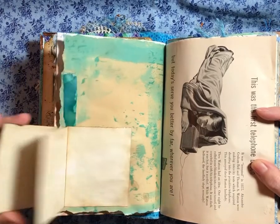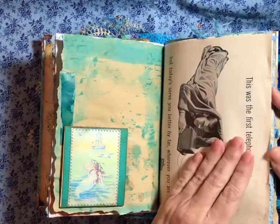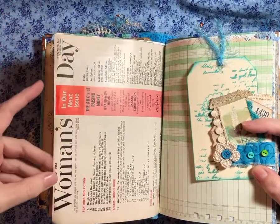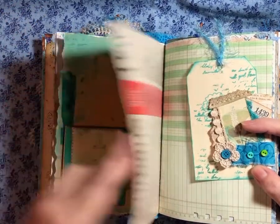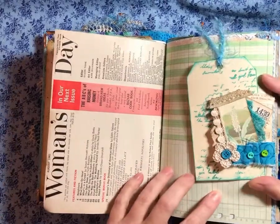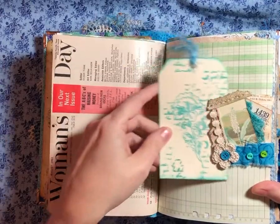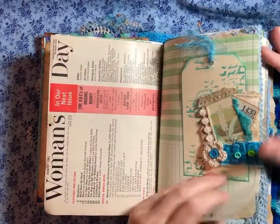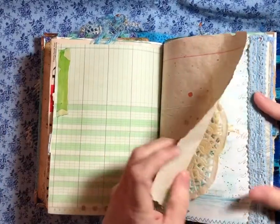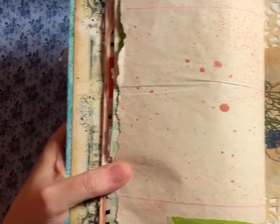This is a little fold out for writing space. This came out of a Woman's Day magazine that I found — 1961. And I thought it was just cute to see how the advertisements were back in the day. So this is a little tuck spot. And a little tag that I decorated.